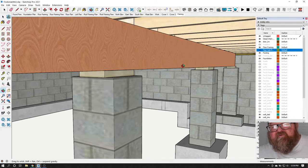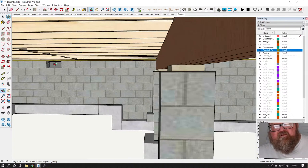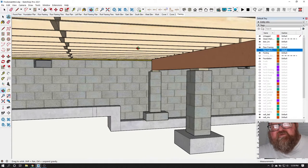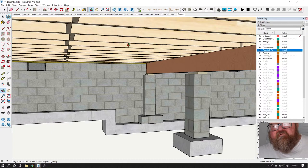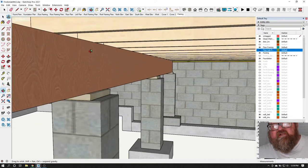If your crawl space is vented properly like ours is, there's no reason you'll have mold spores or wood deterioration on your lumber.